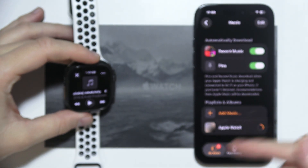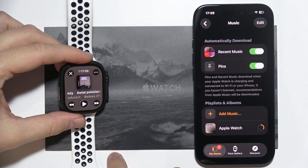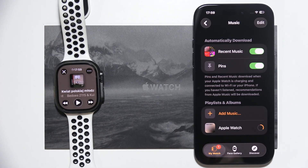Of course, this will work after the playlist has been fully downloaded from your iPhone to your Apple Watch. That's pretty much it for this video — thanks for watching.